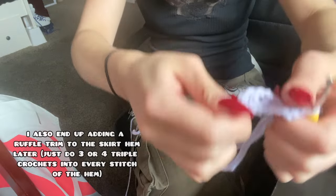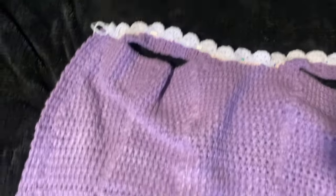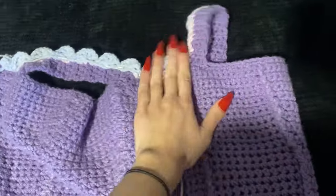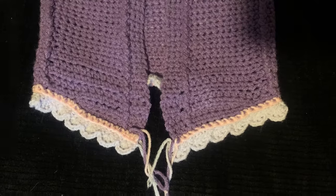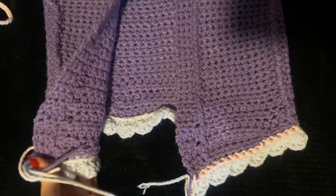I also decided to make a scalloped edge. I made a giant chain long enough to go around the edge and then just did multiple double crochets into each stitch to make it scalloped. In the end it looks like a lace trim, and then I just stitched it on with a darning needle and some yarn. She's looking super cute.